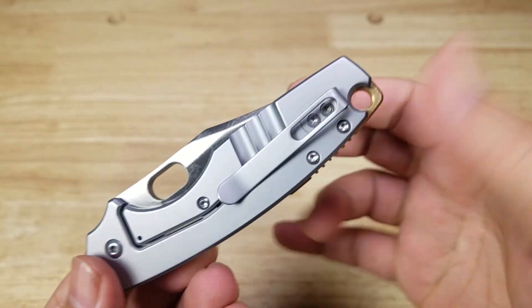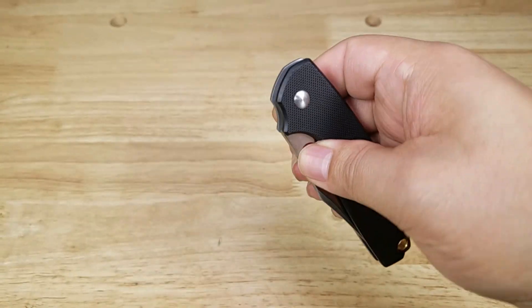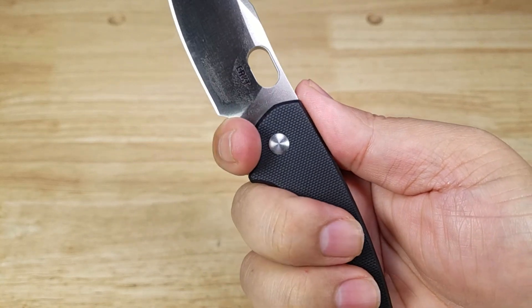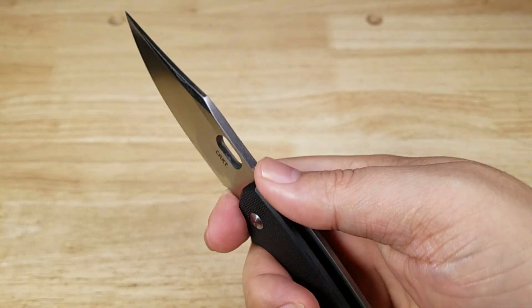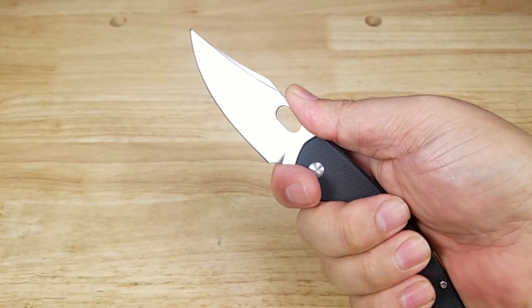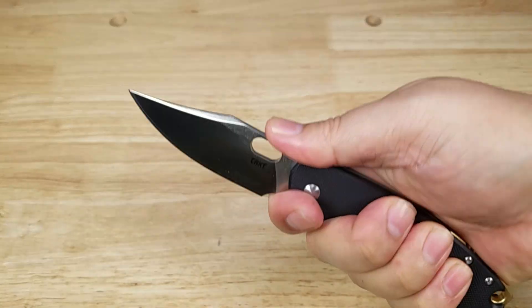Pocket clip is not reversible, so it's right-hand carry only, tip-up. I just want to point out this fairly large — some people consider it spooky — finger twirl up front. Some people just want to keep it back here, and that's fine. But there's tons of room for your pointer finger up here. And because of how thick this spine is, a lot of room for your thumb right up on top. So if you're going to do more detailed work, feel safe — you'll be all right.